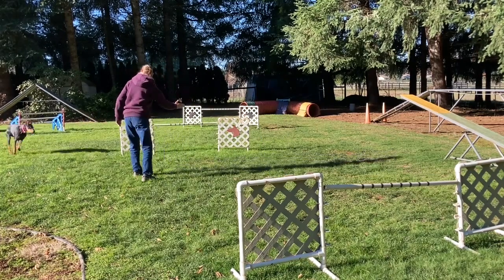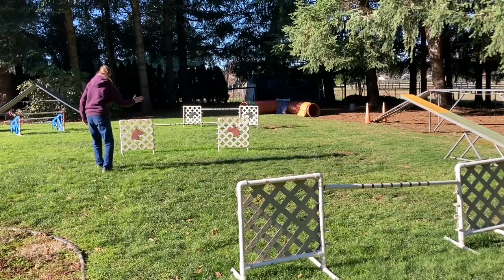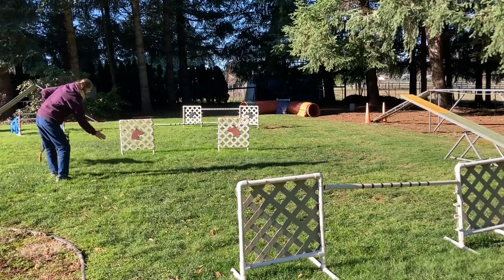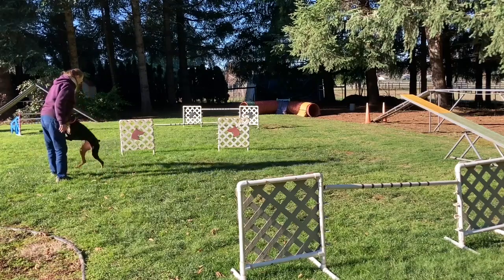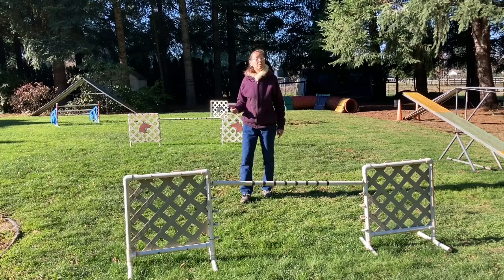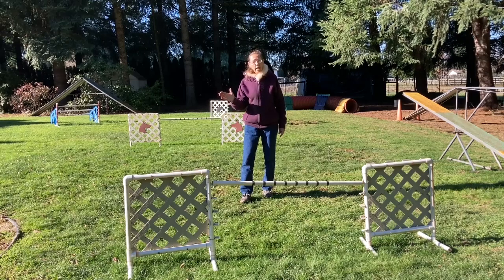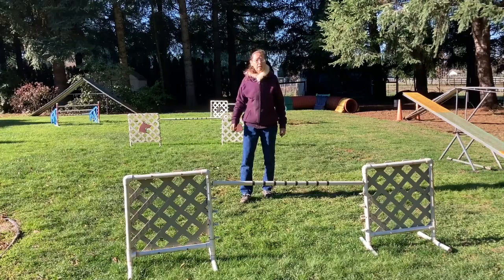The first few weekends I trialed with Maverick, she didn't want to stop — she was having too much fun in the ring and so she was avoiding me when I wanted to put the leash on. I started using the palm touch to call her, and she quickly came to me. We were able to put the leash on, leave the ring, and then go celebrate.